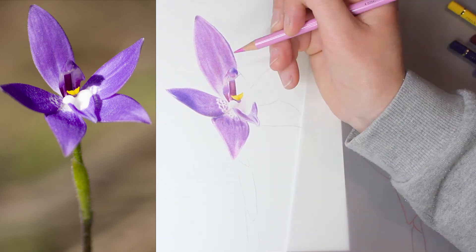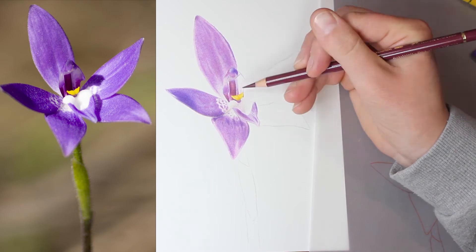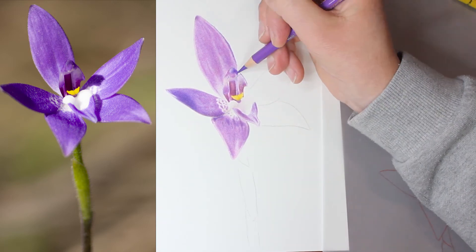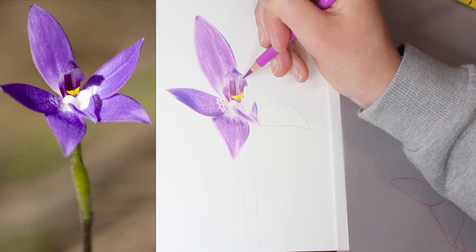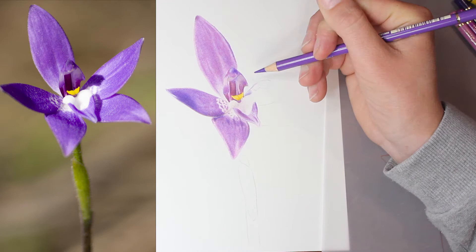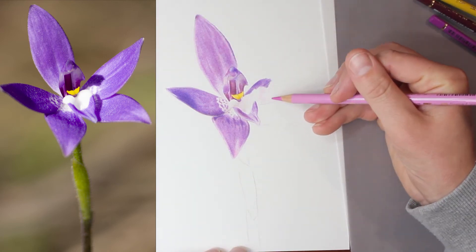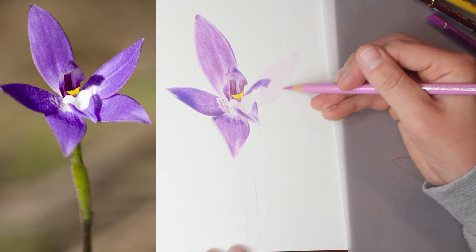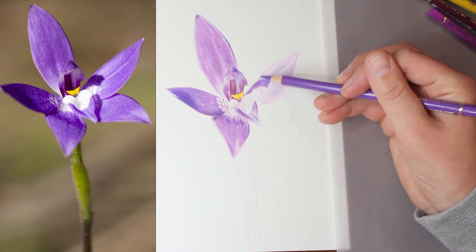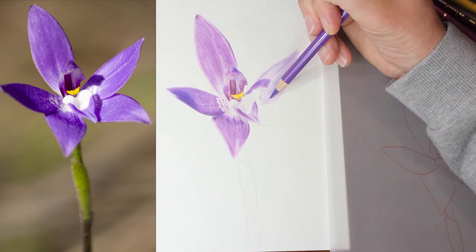The colour range for this flower is actually quite limited - all up I used about 13 different colours including the stem and the flower petals. It's quite a limited colour range but it came out really beautifully. Unfortunately my camera brightness is just a little bit too high so it doesn't quite show the contrast very well and my shadows are a little washed out, but once you see the finished piece you'll see it's got beautiful contrast and it turned out really well. I spent just three hours on this piece, and for how it turned out I'm very pleased with the result.